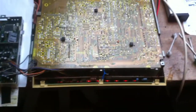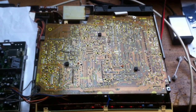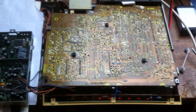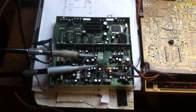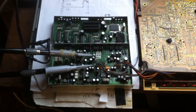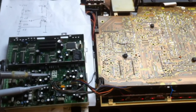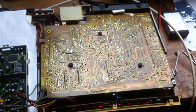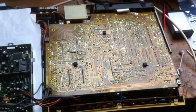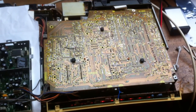This one had a lot of problems. When I bought it, the capstan motor wouldn't run. The capstan motor had some bad capacitors, and the motor driver IC was defective. So I replaced the capacitors and the IC, and now the capstan is working.